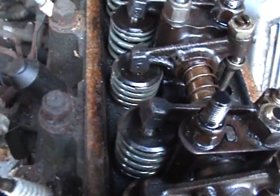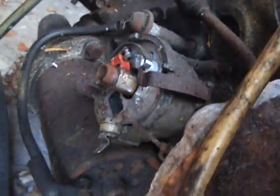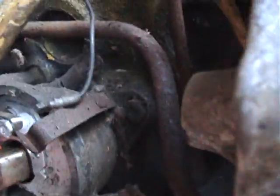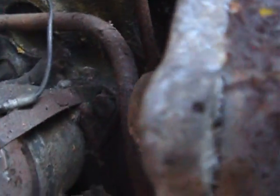The other thing to check is the direction of the distributor, which we all know as the dizzy. So if we wind it round again — it goes that way round, see. Winding forward, it goes that way round.